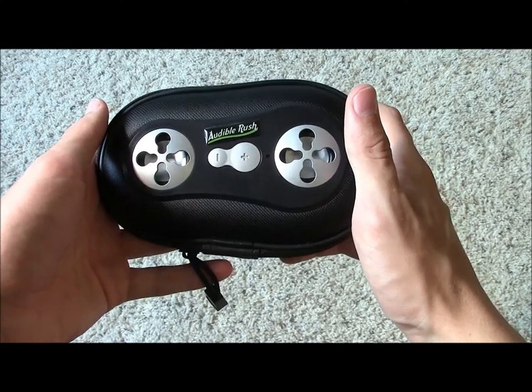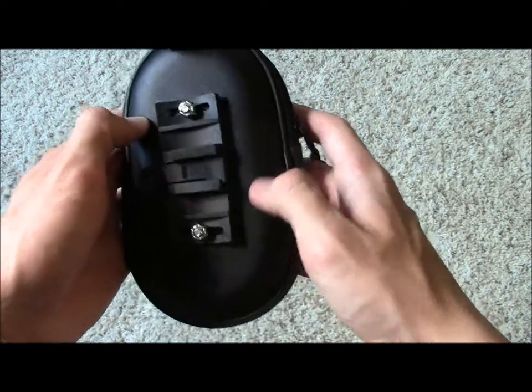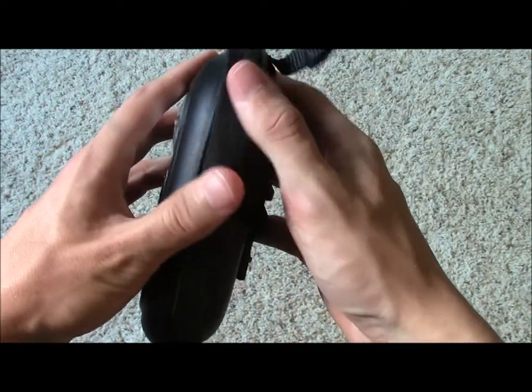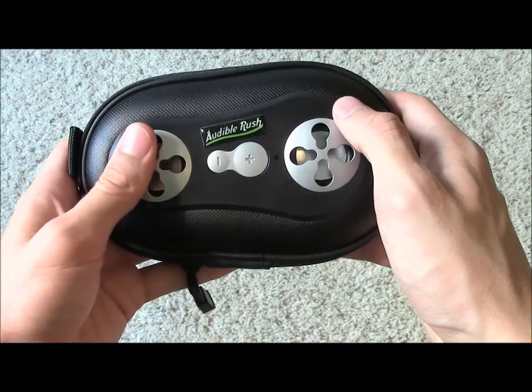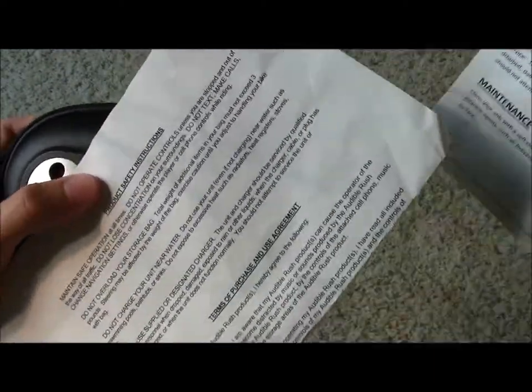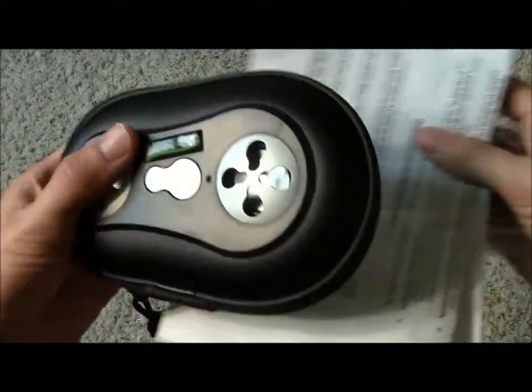Besides the box that it ships in, the Jamlight Essential does not come in any real packaging, but it does feel really nice and has some hard canvas-y material up front here, which feels like it would protect it from a drop, and it also has canvas-y material protecting the zipper as well. Included in the package is some manuals that describe how to use the product, as well as safety instructions, and also a warranty information card describing the 90-day warranty that the speakers do come with.